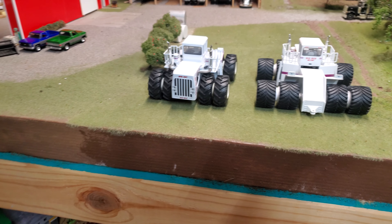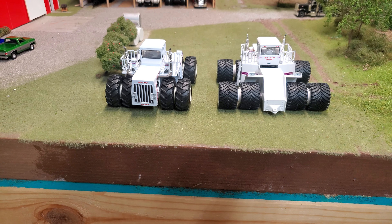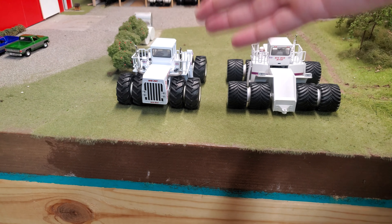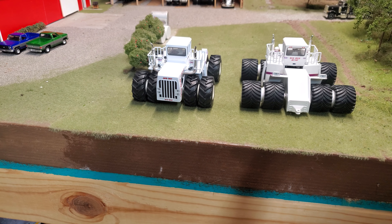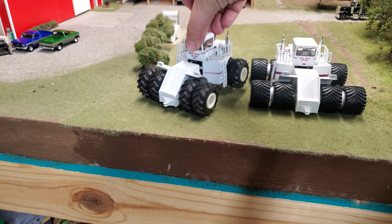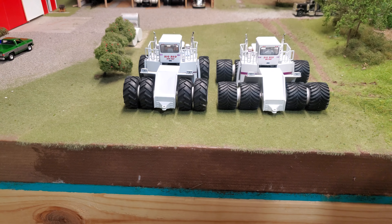Tractors like the Big Bud 747 are special tractors in the tractor world. Collectors of all ages are going to want one, and when there's a limited toy of it from a generation ago, the younger guys aren't going to have the chance to get those that those of us who were around back then did. So I'm kind of glad to see this re-release.